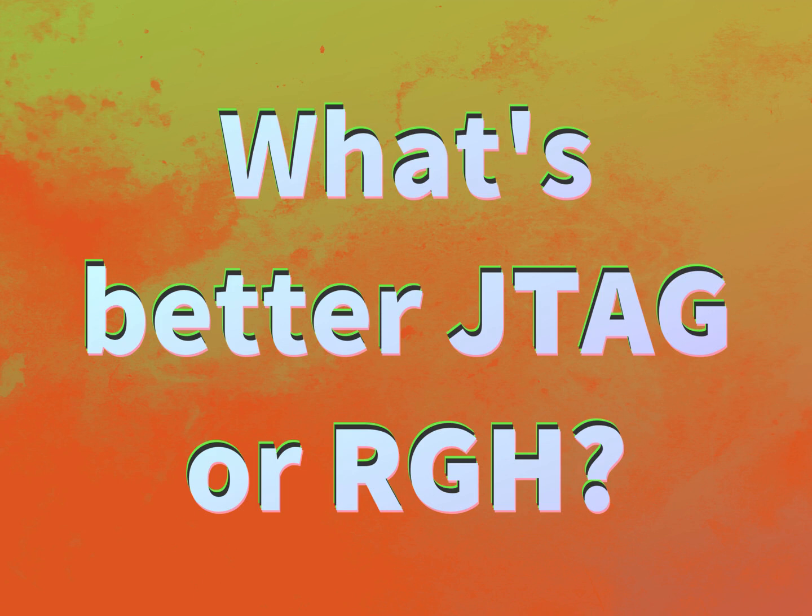What's better, JTAG or RGH? Our goal is your satisfaction. Let us show you the way.